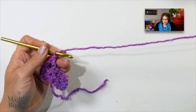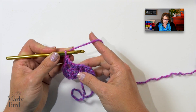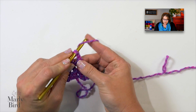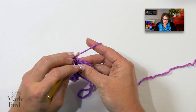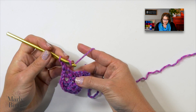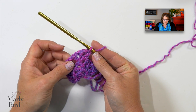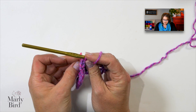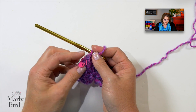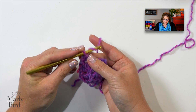Chain one and here we are — we're getting to our marked center stitch. So we're gonna be doing our center increase. I will do a double crochet into that center stitch, a chain one, a double crochet, a chain one, and another double crochet. All of that was into that center stitch. I can take this marker and just move it up — whichever works. Now I just know where the center is and I carry on.